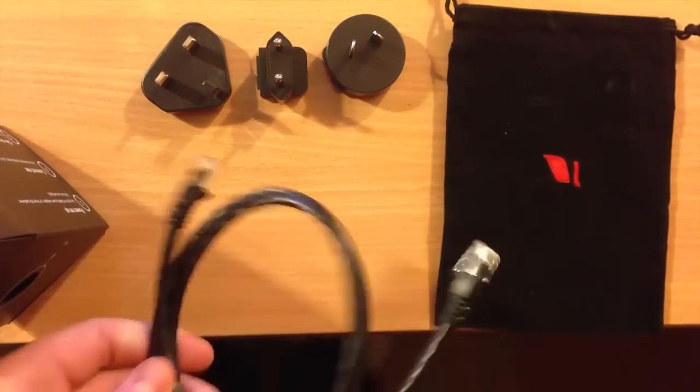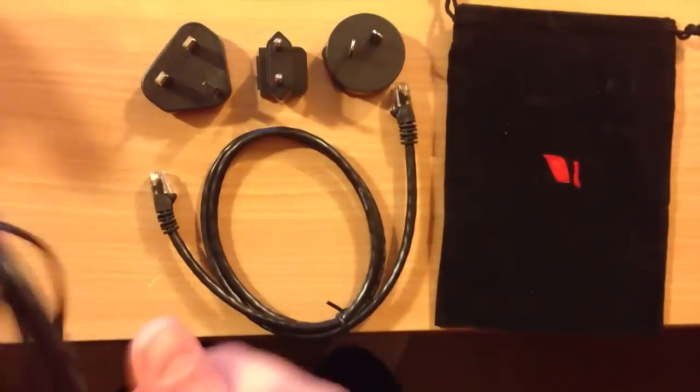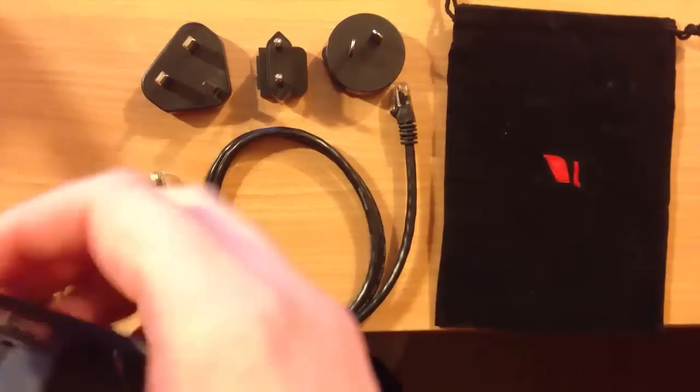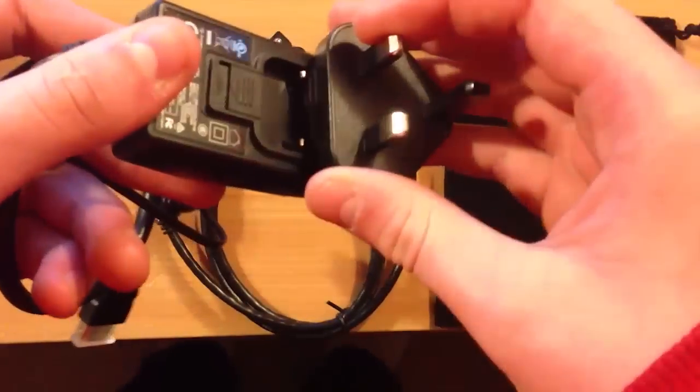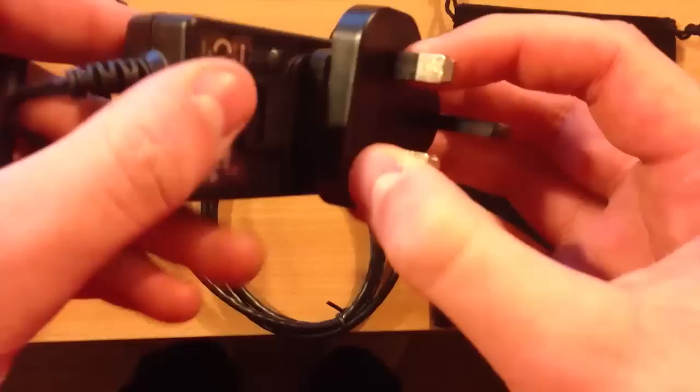They've really thought about who's going to be using this device. They've also included a small ethernet cable, which isn't too long but it's nice that they included one nevertheless. And you can see there's the power brick — you very easily snap the right adapter in there if you want.